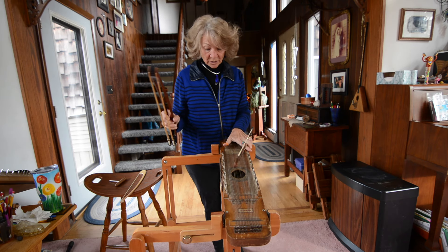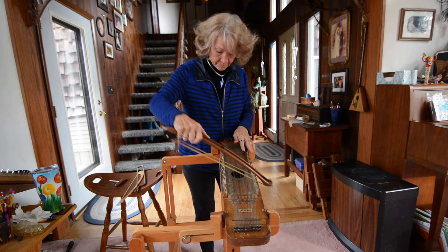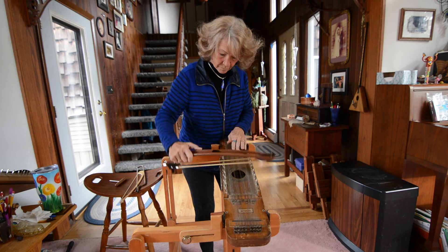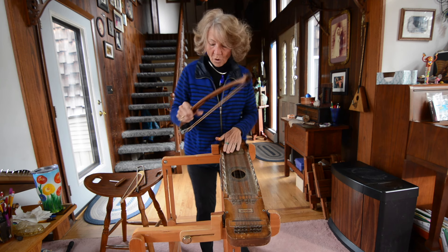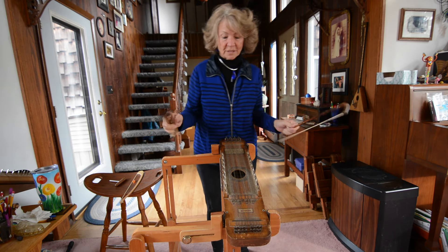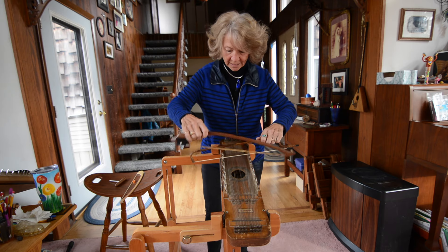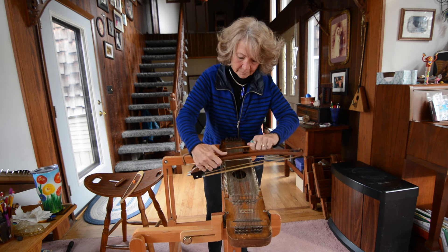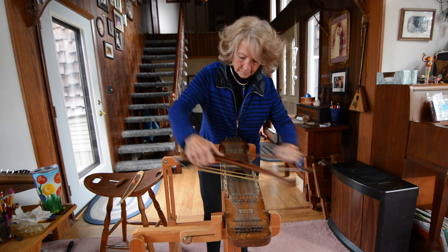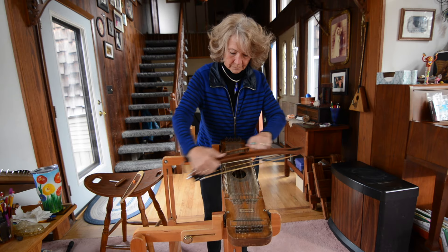Well, what am I going to do with this hand? I could actually play the accompaniment to what I just did, or I could decide that I wanted to add a third part harmony and play it in three parts. And on this one I'm going to do an old mountain tune called Boil Them Cabbage Down.